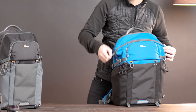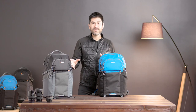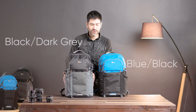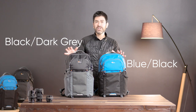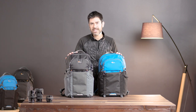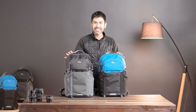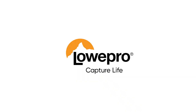Last but not least, we have some small attachment points on the front for things like trekking poles. Our Photoactive BP-300 is available in two colorways: a black and dark gray colorway, and a blue and black colorway. These are designed for shooting every day, but they're also great for destination events and all your adventures outside. The multi-axis quick shelf system lets you carry whatever you need for any adventure.